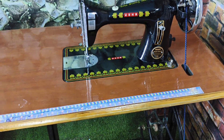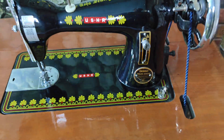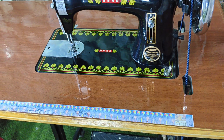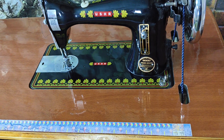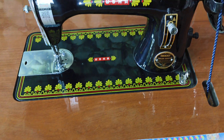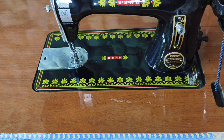Today I will show you and unbox a brand new Usha sewing machine. This is a first-level sewing machine for ladies and for people who want to learn stitching at home or want to use it for personal purposes. This is the Usha sewing model — the smallest sewing machine in their range.